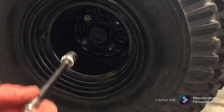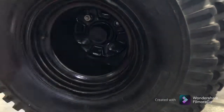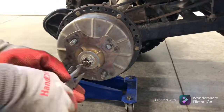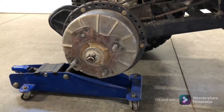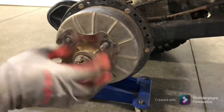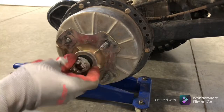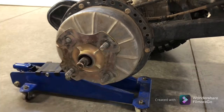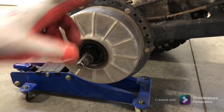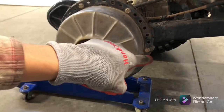The first thing we're going to do is remove this tire. There we go. Now we can remove this castle nut and the washer. Now we can remove the hub. We need to take our 10mm and get all these bolts around.